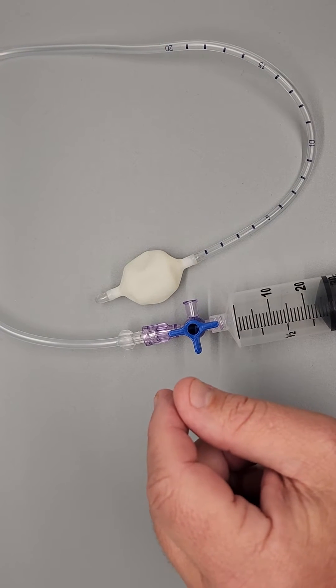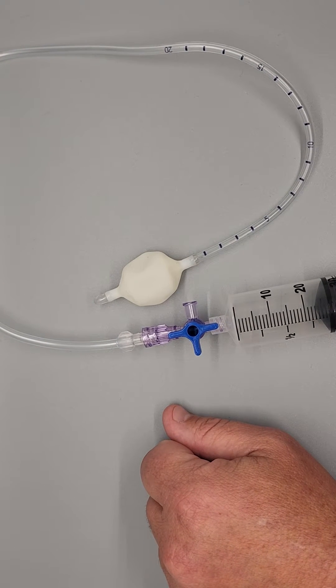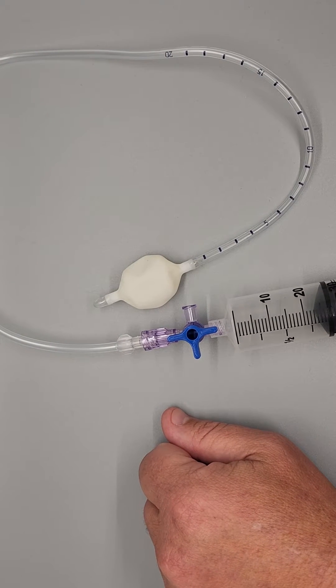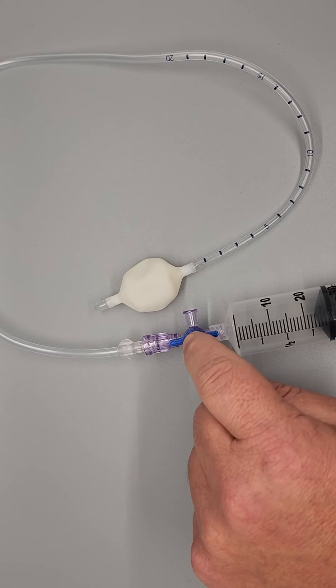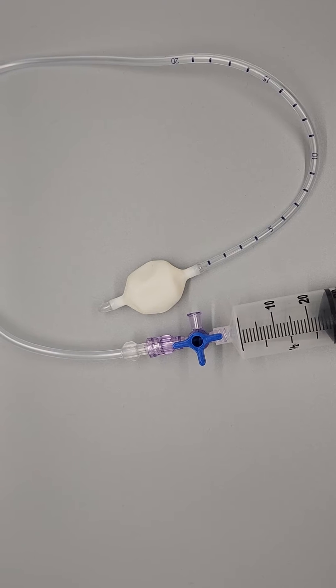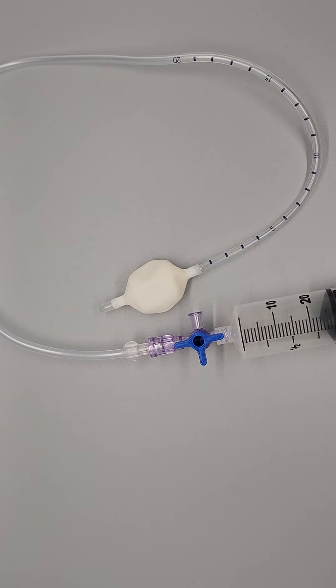Hello. With all the supply chain issues that we've had over the last year, one of the items that we've changed is the stopcocks that we use with the balloon catheters. And since we've made the change, we've had some calls asking how to use the stopcocks for the catheters.